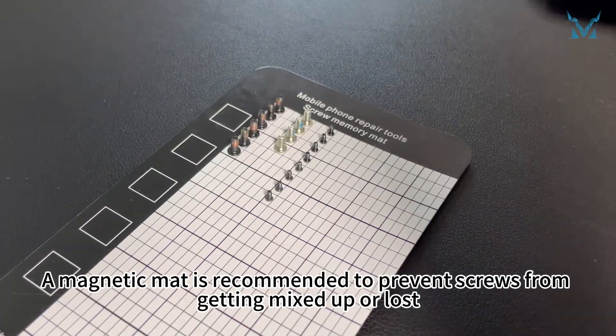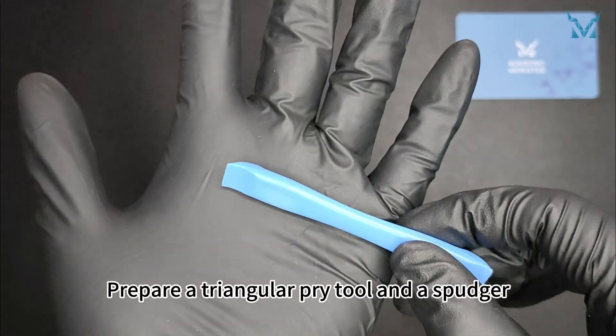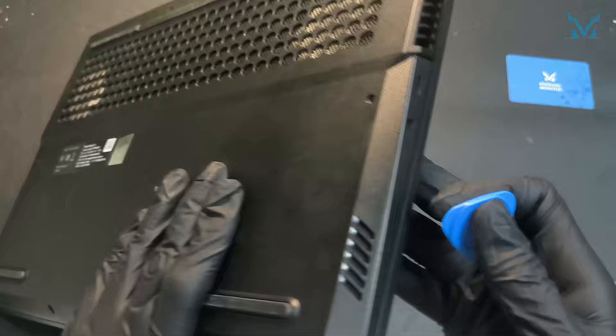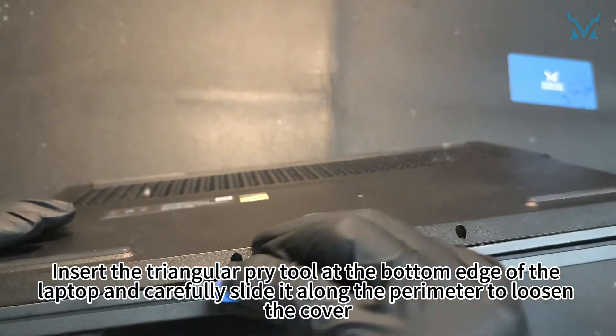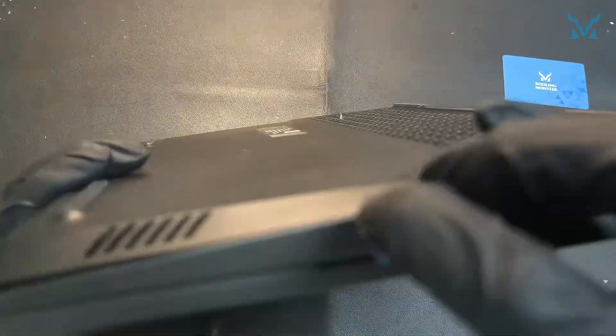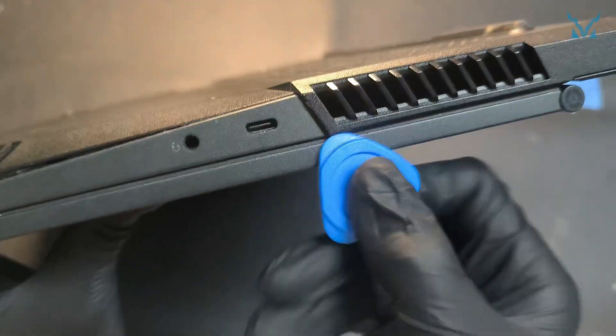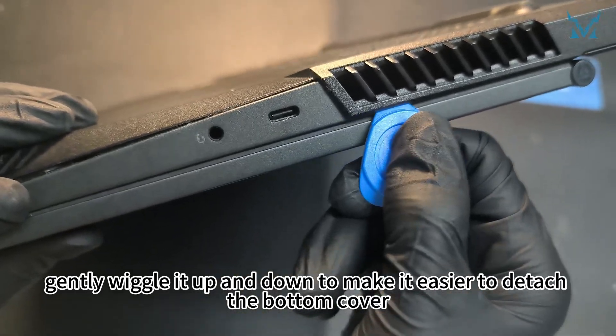A magnetic mat is recommended to prevent screws from getting mixed up or lost. Prepare a triangular pry tool and a spudger. Insert the triangular pry tool at the bottom edge of the laptop and carefully slide it along the perimeter to loosen the cover. Once inserted, gently wiggle it up and down to make it easier to detach the bottom cover.